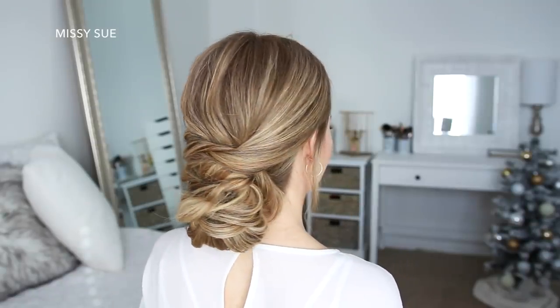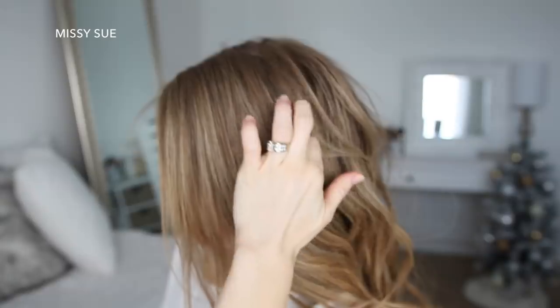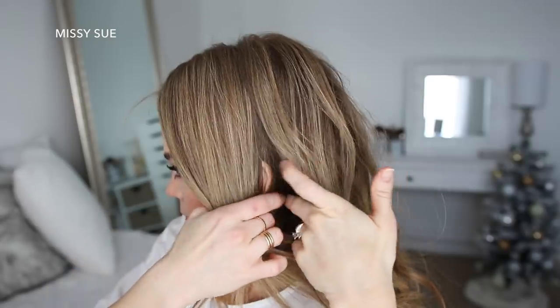For the second hairstyle, I want this to have a natural texture and piecey definition, so I'm going to start by spraying it with the texture tonic. Then I'm going to divide out a section of hair from the part down to the ear on both the left and the right side of my head.